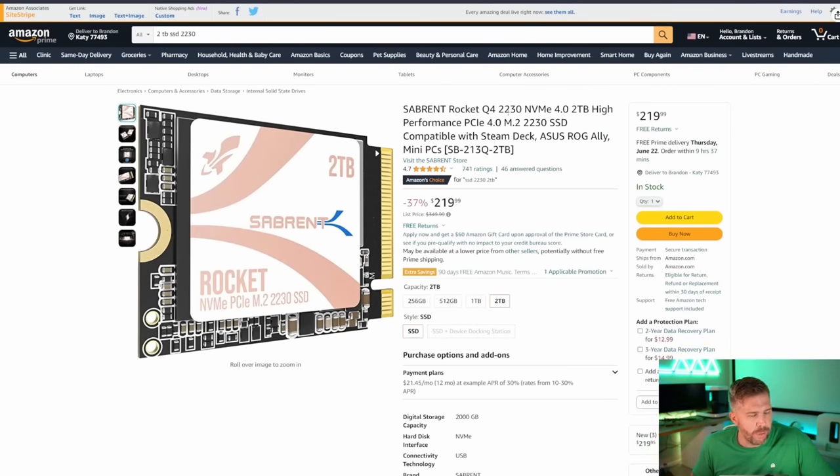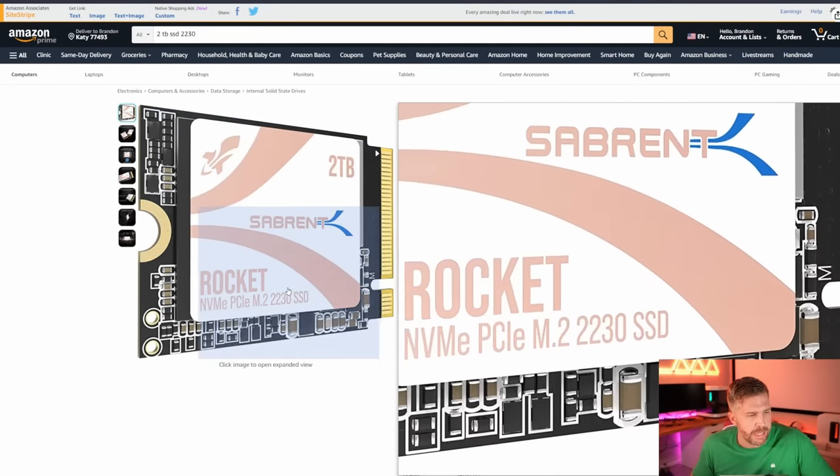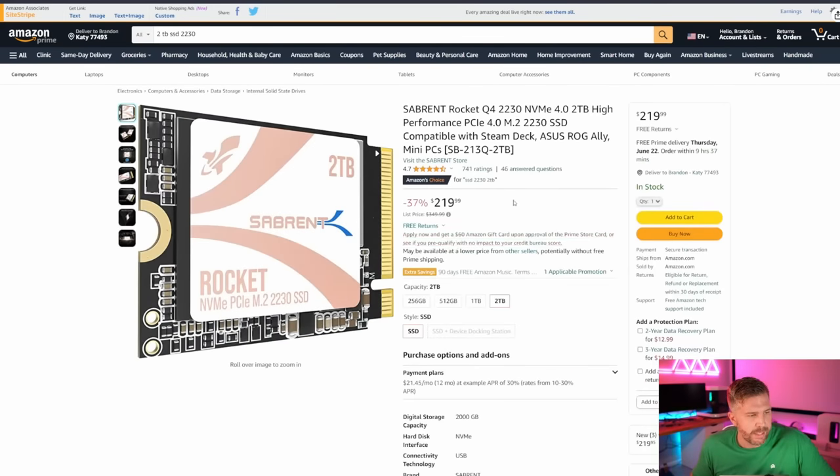There are a few different SSDs you can get that are two-terabyte 2230 SSDs, and this is the kind of SSD size you're going to need for an ROG Ally SSD upgrade. This is definitely one of the better SSDs you can get. There are some other options that are a little bit cheaper — like there was a Micron SSD on Newegg for about $190. I rock two Sabrent SSDs in my Blade 18 and I've been using them for a few years now with no problems.